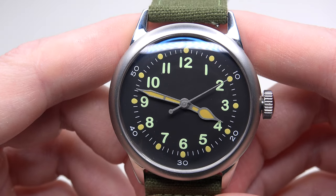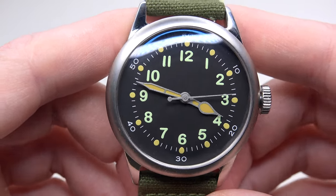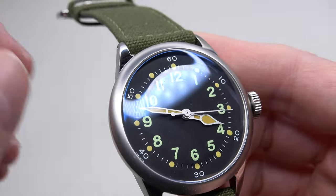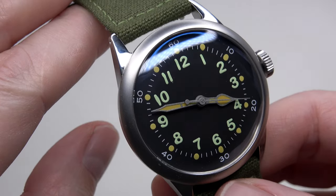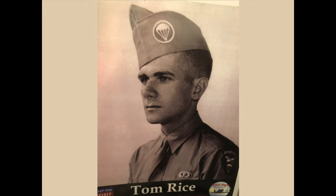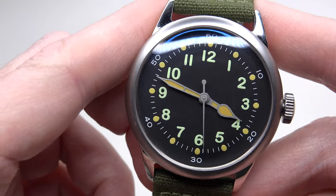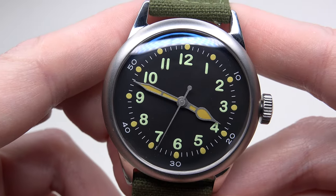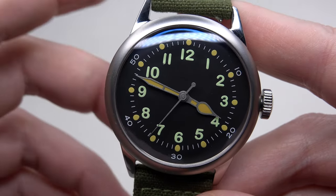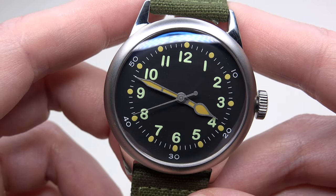Today for review I have a Preseidus type A11 military inspired watch. The A11 Tom Rice is a special edition dedicated to commemorating the sacrifice of Tom Rice and all his paratroopers as they landed in Normandy for D-Day. Tom Rice lost his watch during the drop on Normandy beach in France in 1944. This is a remake of a historic watch.